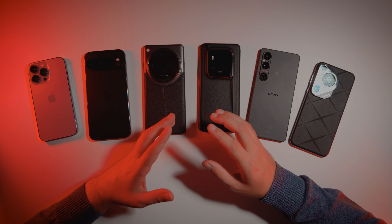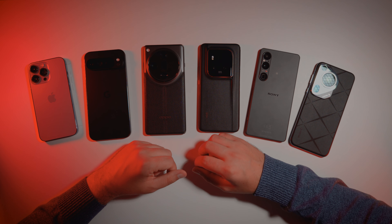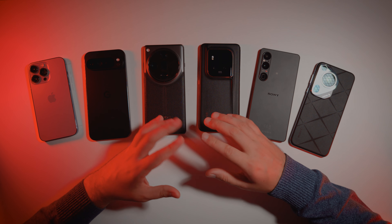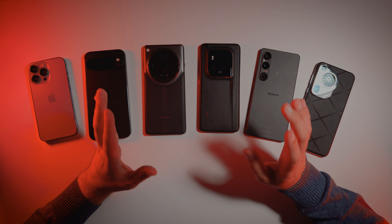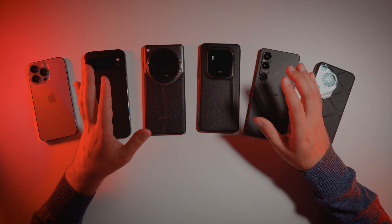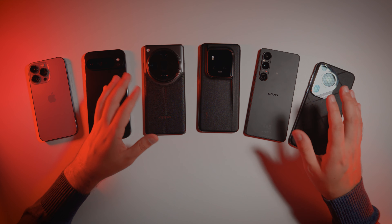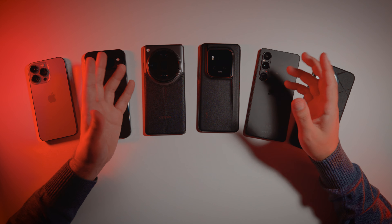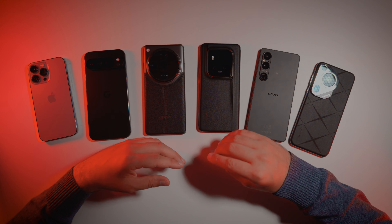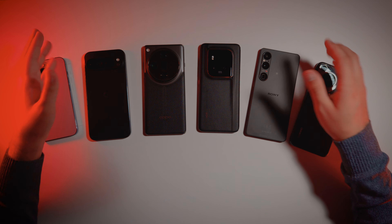So maybe there is something special that you want me to test from these devices? Please tell me in the comment section, so I can try to implement all this in the next in-depth comparison videos. Maybe if something worries you in terms of video quality in these phones before you want to buy one of them, maybe we can look into this. Anyway, thank you for watching, have a very cosmic day and I hope to see you in the next videos!